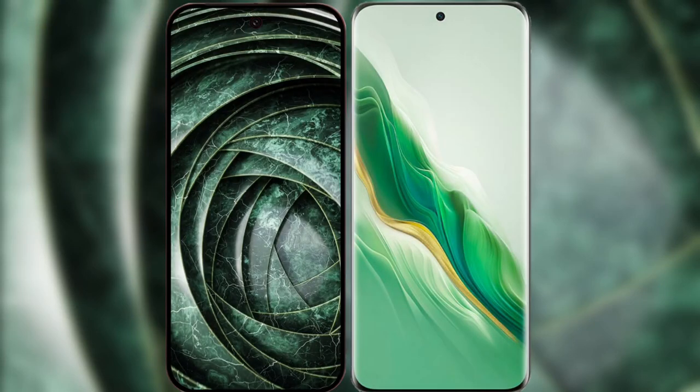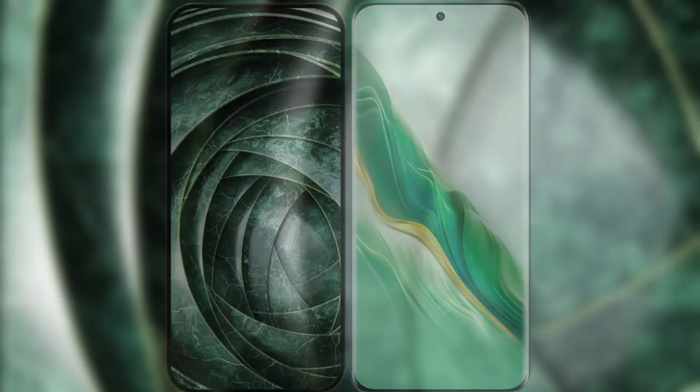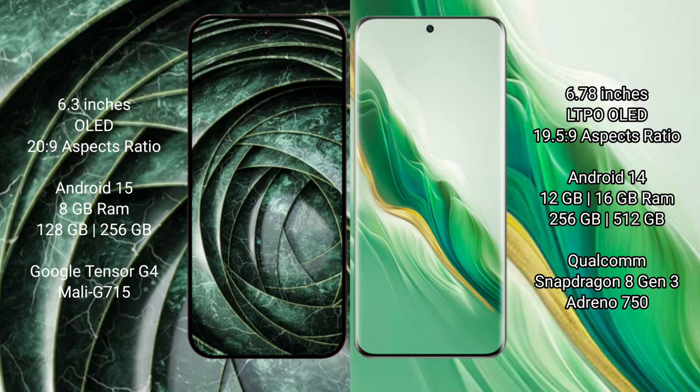I will compare the new Google Pixel 9a with Honor Magic 6. The Google Pixel 9a has a 6.3-inch OLED display with an aspect ratio of 20:9. The Honor Magic 6 has a 6.78-inch LTPO OLED display with an aspect ratio of 19.5:9.